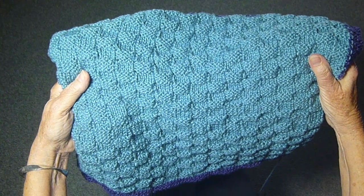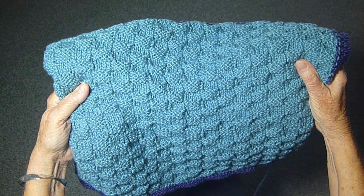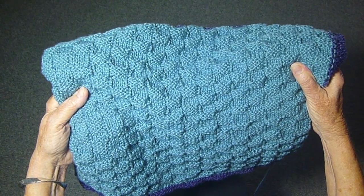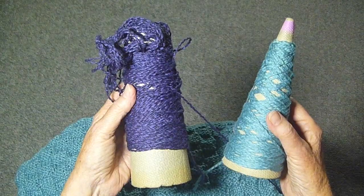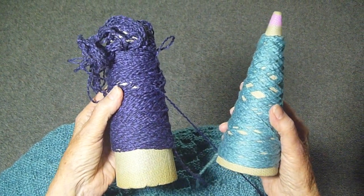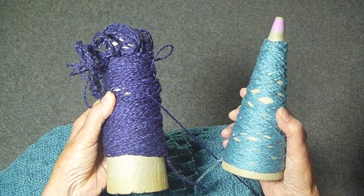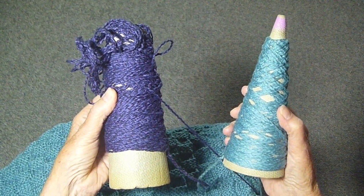I'm making this lovely baby blanket and everything is going along fine, and then I run into trouble. I thought I had loads of yarn, plenty of yarn, but all of a sudden I see that I'm running out and I'm like halfway through the blanket. So what am I going to do?